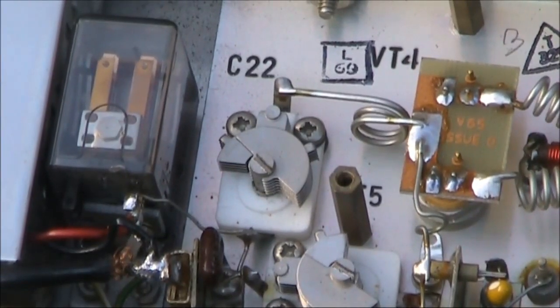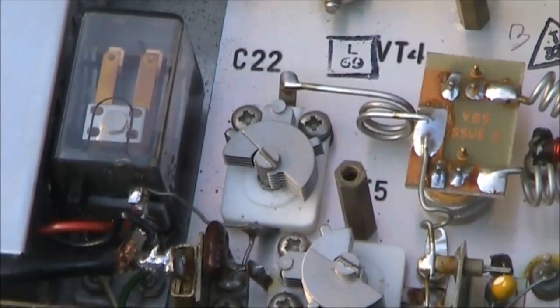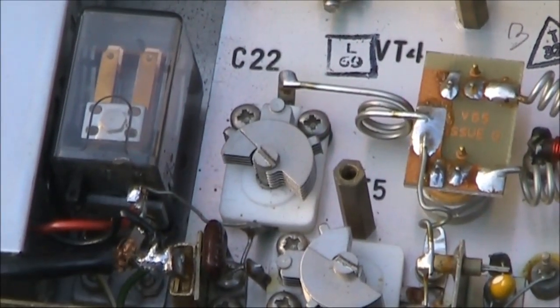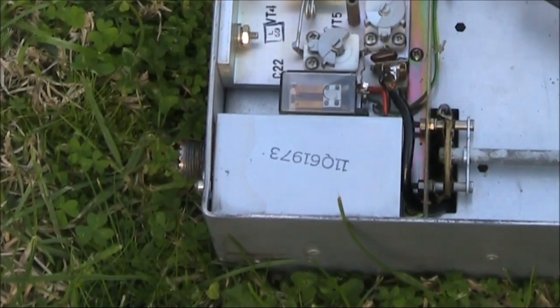Just to your left is the transmit-receive relay. The connections to that have to be very short, so it's located right beside the final amplifier. Then there's some more filtering, and to your left, the antenna socket.